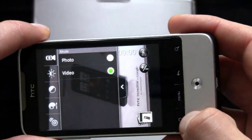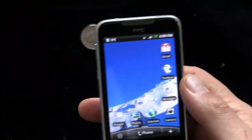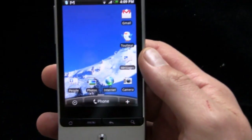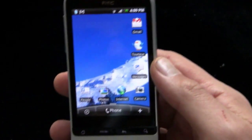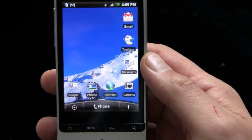All in all, it's an above-average cell phone camera. Not many cell phone cameras can replace standalone cameras, but honestly, unless you're printing them out or want to view them at full resolution on your monitor, it works just fine for on-the-go photo taking.